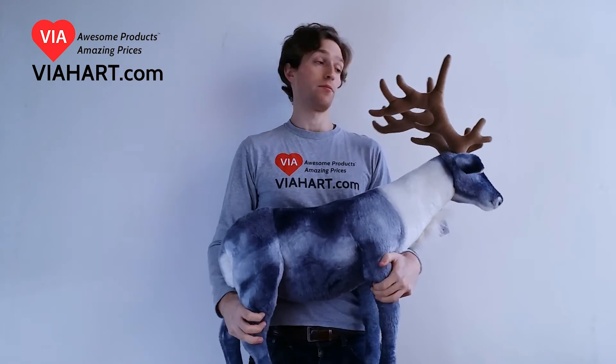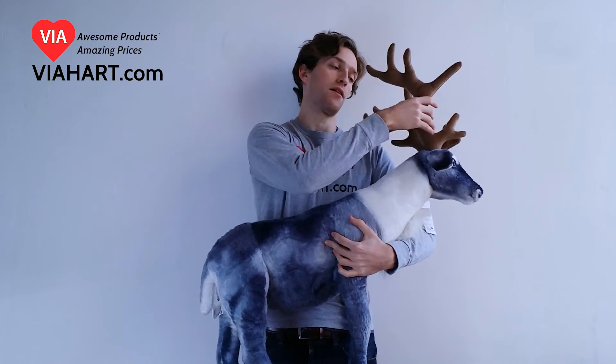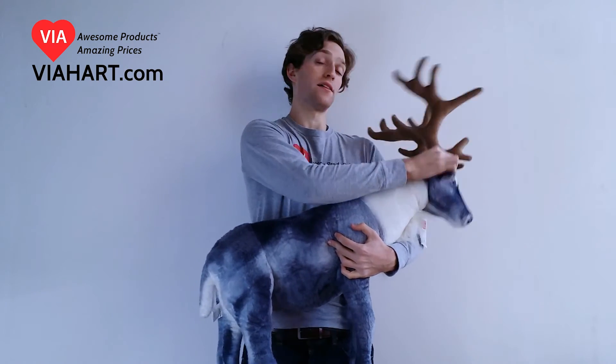He's got wires in his legs which allow him to stand up. And there are small wires also in the antlers which allow them to stand up. And the hard head gives some sort of definition to his face.